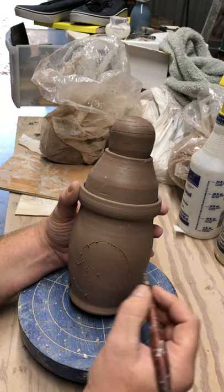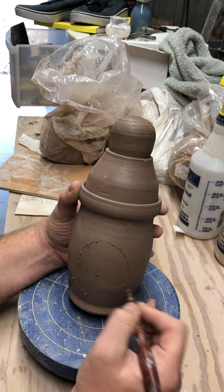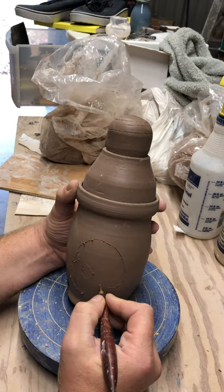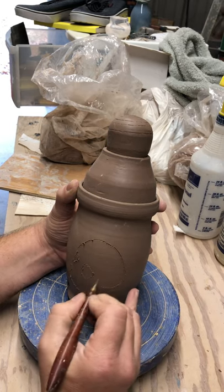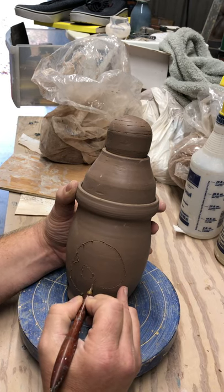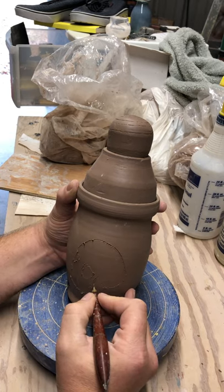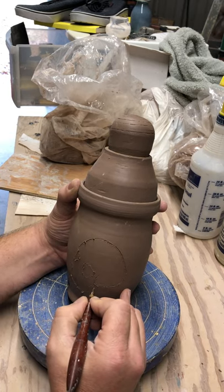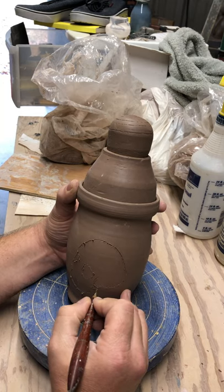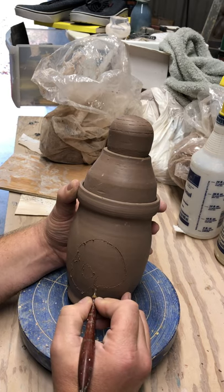I like to draw into the leather-hard clay because it gives me a place where I can rub my black underglaze into it after I apply color. This is the fun part.